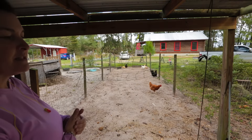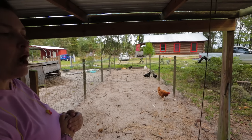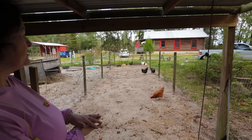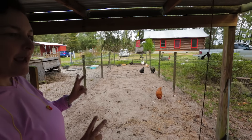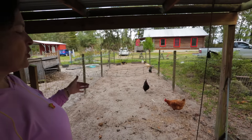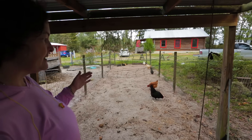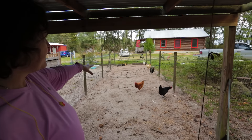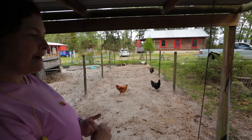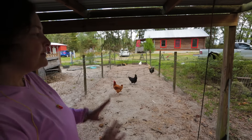One of the biggest mistakes people make in keeping chickens problem-free is they overcrowd the coops. This coop comfortably holds only eight to nine chickens — that's it. The reason you don't want to overcrowd your coop is they will start getting disease and problems. If you keep eight or nine chickens in a coop this size, 10 by 40, you will never have to give them medication. You won't have problems with any disease — no problems.